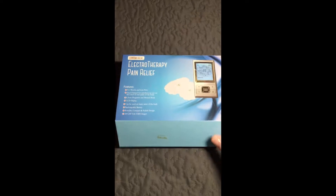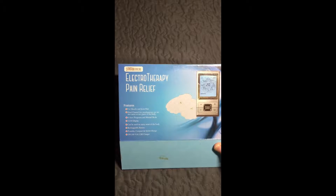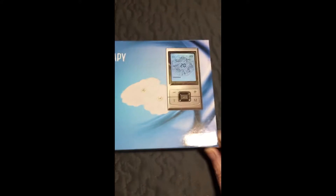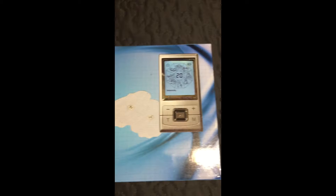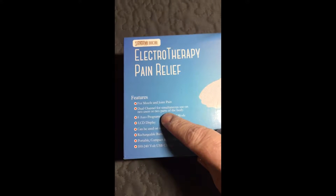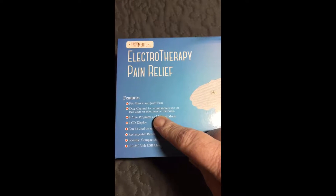Hey there, it's Majenica again. So we have a Santa Medical Electrotherapy Pain Relief — in short, it's a TENS unit, a nice spiffy massager thing. For muscle and joint pain, it has a dual channel for simultaneous use on two users or two parts of the body.